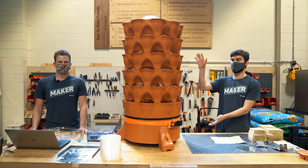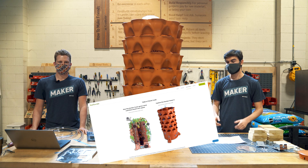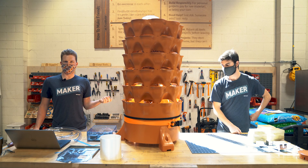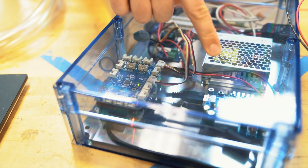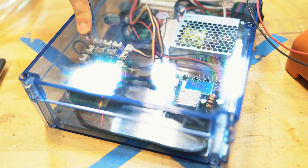Basically what we did, we bought this product from the Garden Tower project and we hacked it to be fully automated so it can spin itself and water itself. We added a motor as well as a pump and wired that up to a Raspberry Pi in this box here, which we control through a website that we created, and we can trigger the motor and the pump via the internet.